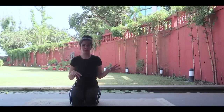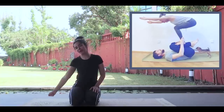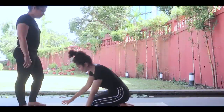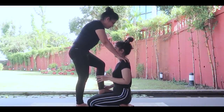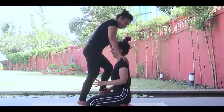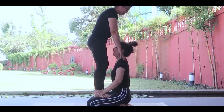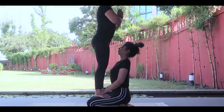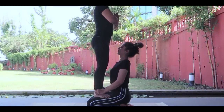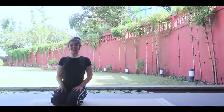Mom did pretty well in the last pose, but I didn't. My mountain pose is not great. So we will move on to pose number eight. Pose number eight — we could do it in a modified way. Moving on to pose number nine.